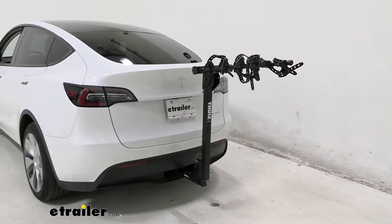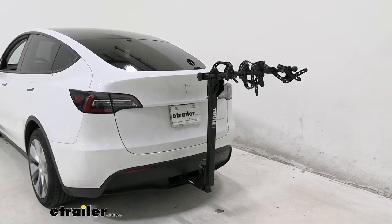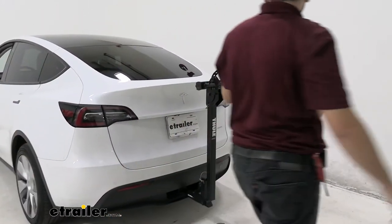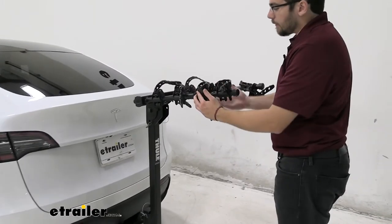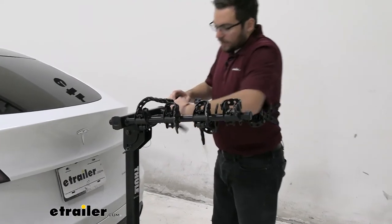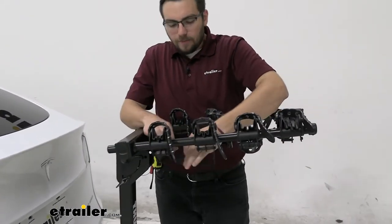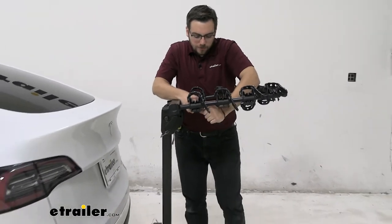Walking it up becomes just as simple. All we have to do is walk it up — the only thing to watch out for is going to be these cradles. Simply sticking them up to the middle makes it really easy to walk it up, and that will happen in no time. Now with any hitch-mounted accessory, we definitely are going to be adding a little bit of length to our vehicle.